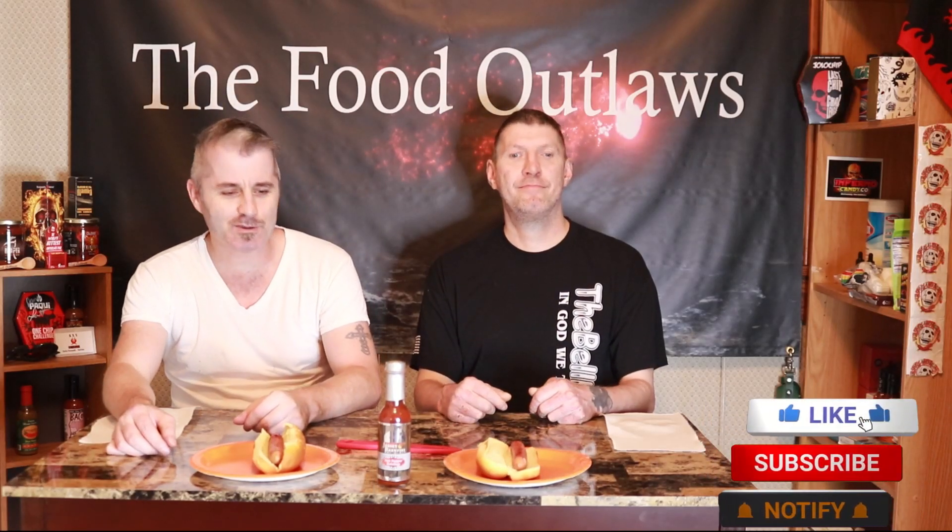Hey everybody, Food Outlaws back with you live. We got a nice little — not going to say challenge, but it kind of will be. This is Jersey Bonfire hot sauce salt pepper ketchup. Don't let the name fool you because on the back in the ingredients it does have a habanero pepper mash, so it's going to be some spice. We're going to pour some on the hot dogs like you regularly would at a barbecue, and we will try to eat the entire hot dog — although it should be easy since it's just habanero, so it's going to be more of a review than a challenge.